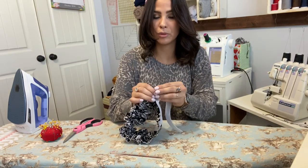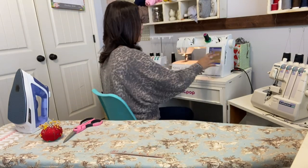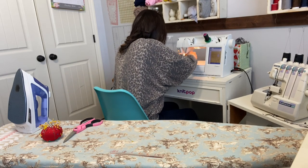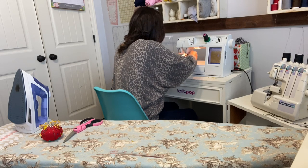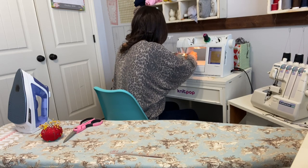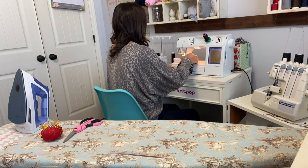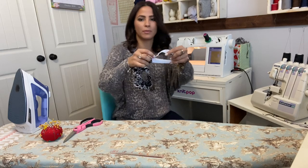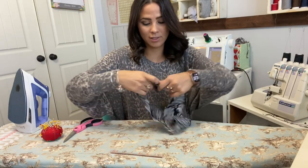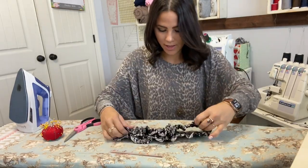I poked it through, and now I'm going to grab my elastic, put the ends right on top of each other, and use a zigzag stitch on my sewing machine to stitch it together — just going back and forth. Now I'll feed it through, and there's our waistband. Now we're going to attach it.